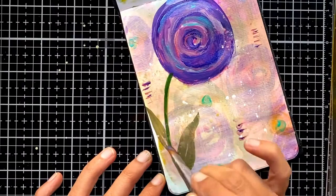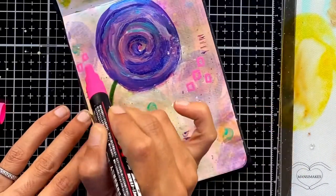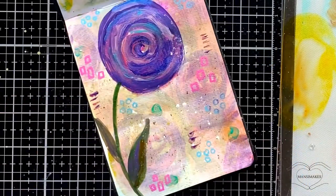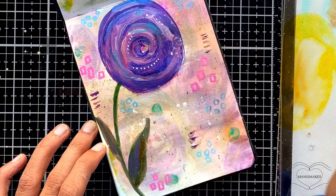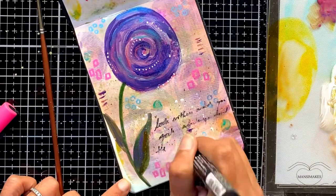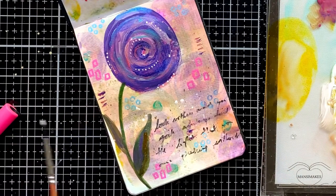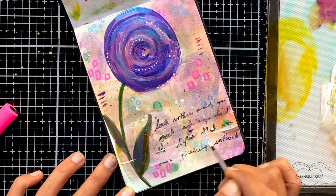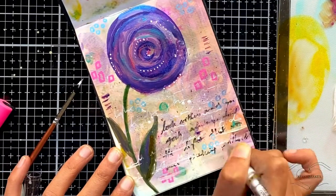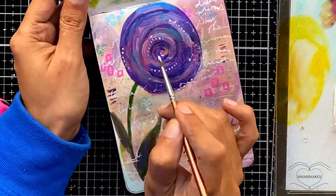I do my mark making and I always write something that is in my heart in my journals — sometimes it'll be the first layer, sometimes the third. In this case, when I was making this flower, I realized it needed some words, so I just started scribbling whatever was in my heart. That's what brought the whole page together — having that energy infused into the page about love and light, not giving up, standing out from the crowd, being confident in who you are and being yourself.